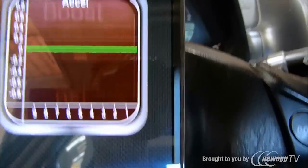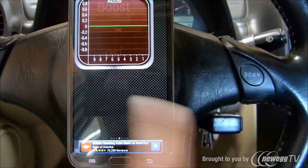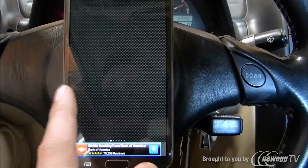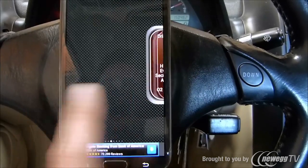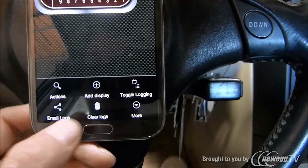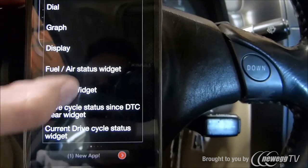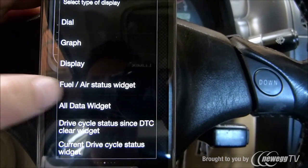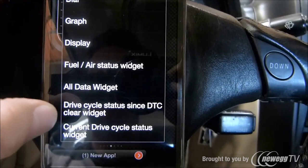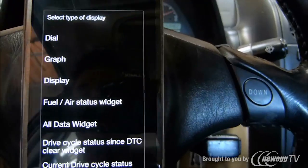Now we'll go ahead and add a screen. This app essentially works just like your home screen on your phone. You can add screens to the app by selecting Settings, then Add Display, and then you can add an array of different displays. You can do air-fuel ratio — the most important one is the drive cycle status, which we already have downloaded on here.